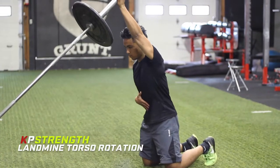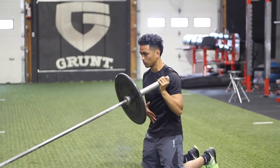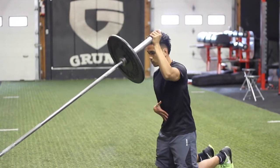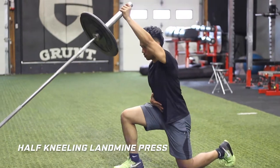Coach KP with the landmine press progression video. If there are any individuals out there who lack range of motion in the shoulder, this is definitely a safer alternative to do.